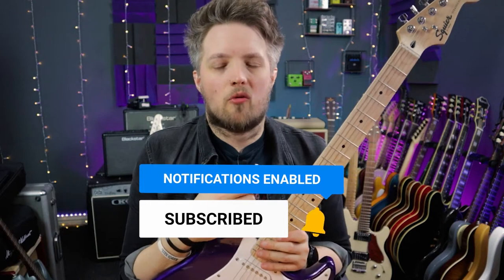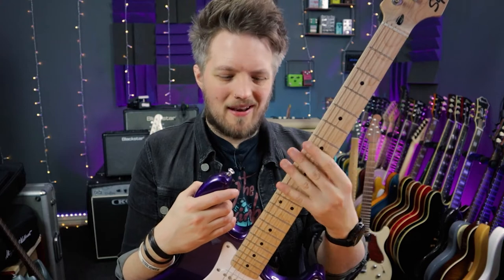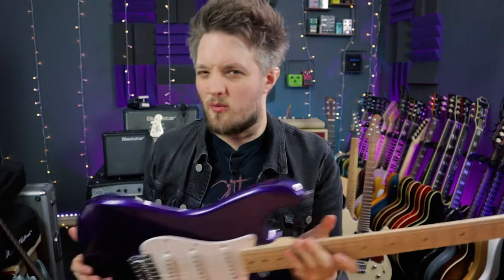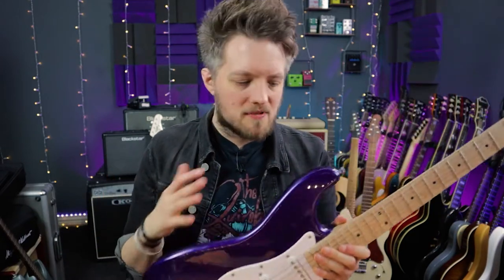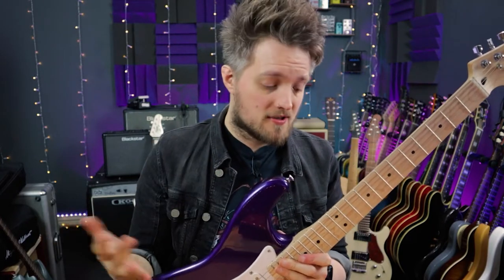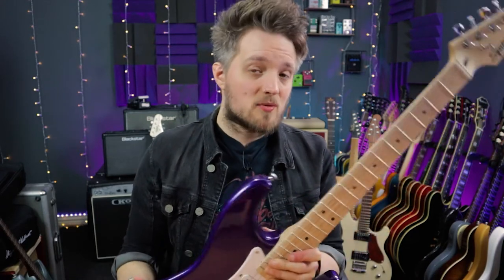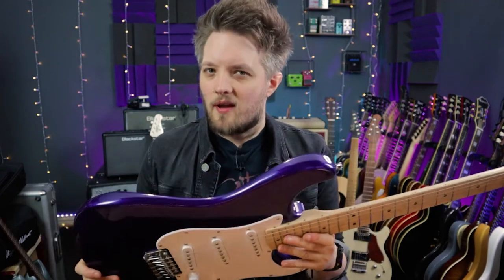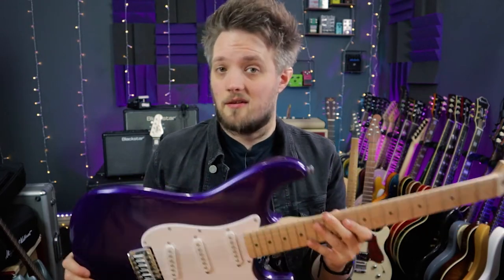There's a couple of little things which you sort of expect to not be perfect at this price point. The frets are a little bit sharp and a little bit gritty, the pickups aren't the best, the electronics aren't the best, and the tuners are okay. So one question a lot of people always have when it comes to buying cheap guitars is if the wood is good, can you put new parts on there, upgrade everything, and end up with a great guitar — and is that worth doing? So in this video I'm going to find out. This is a really cool guitar; I do like it, but there's a couple of little things which aren't perfect, but I do think this has a lot of potential.